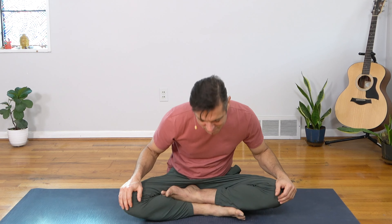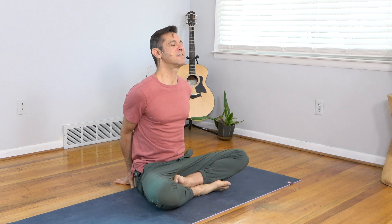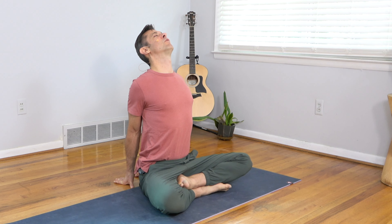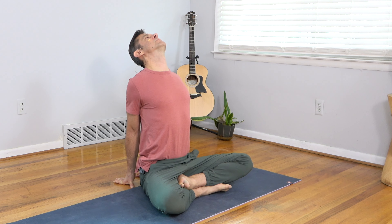As you inhale, sit up nice and tall. Stay in your comfortable seat, bring your hands back behind you just behind the hips, push into the earth and feel that push lifting up through the heart. The heart comes forward and up, the shoulders come back and down from the ears, a little squeeze of the shoulder blades behind you, and then let your head fall back gently. Continue to push into the earth and lift up through the heart, opening the upper back and lengthening the spine.